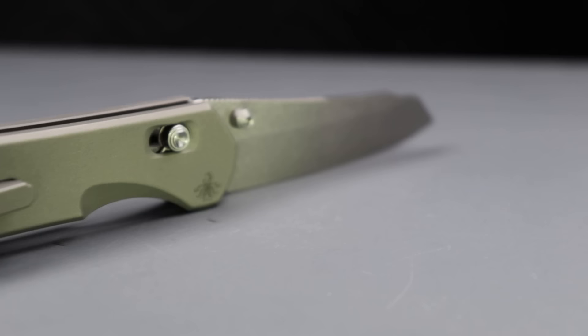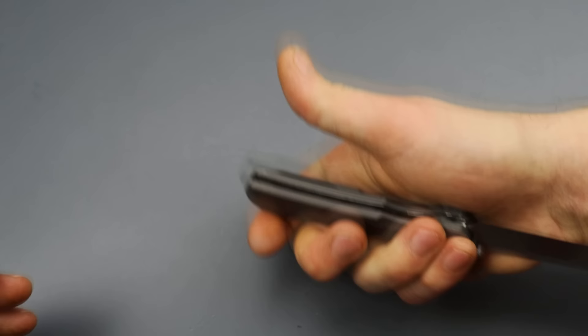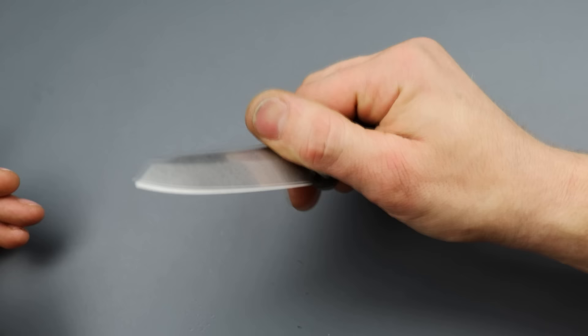I like the blade shape. I love the ergonomics — this is such neutral ergonomics, it really doesn't matter what position you have it in. The action and detent are super good. They sent great omega springs. The lockup is rock solid. Crossbar locks, as long as the lock face geometry is correct, just like any lock, should be very strong. Shout out to Pyrotech — I really can't wait to see what else they have in store for us.